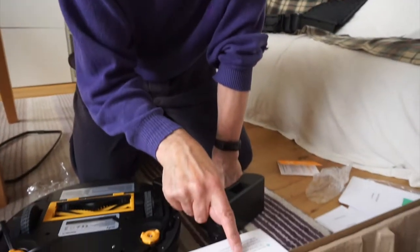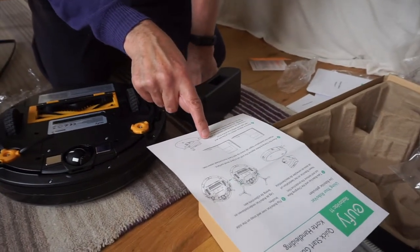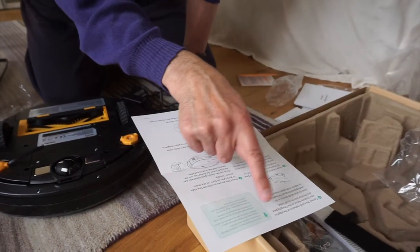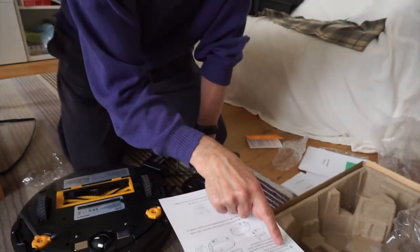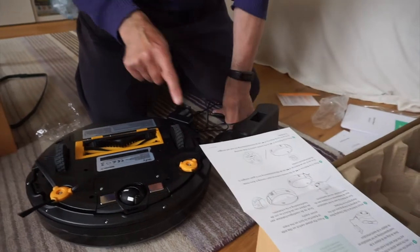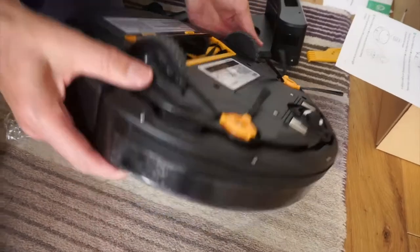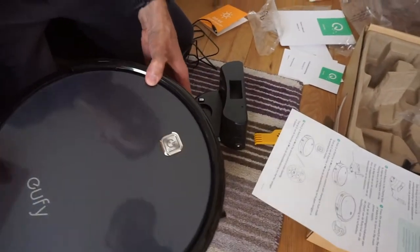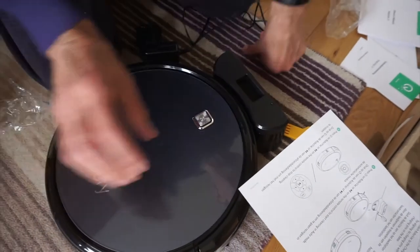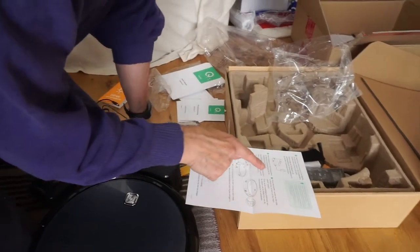'Remove objects within one meter of the left and right side and within two meters of the front.' Connect to the wall. 'Attach RoboVac back to the charging base by aligning its charging pins with the charging pins on the base.' These must be the charging pins on the base. So when we go to do this, we put it like this.